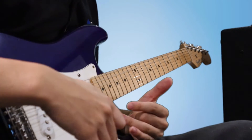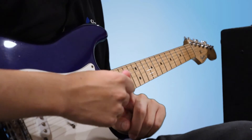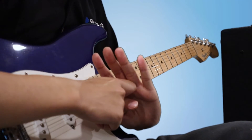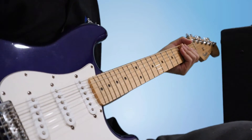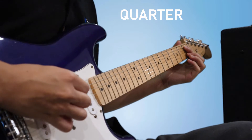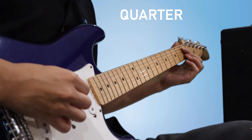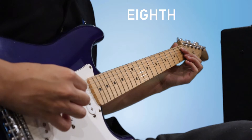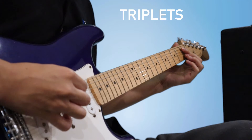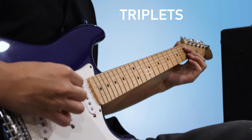To get used to this exercise, let's pick any note on your instrument and keep playing it. First, let's start with quarter notes to the metronome, then let's do eighth notes, then triplets, then sixteenths. Here's an example — here's quarter notes. One, two, ready, go. Let's add some eighth notes. Now triplets, and then sixteenth notes.